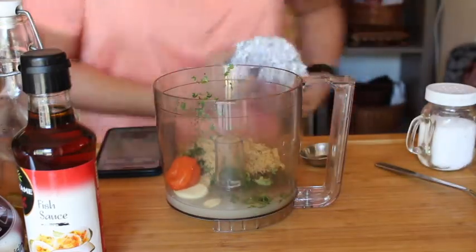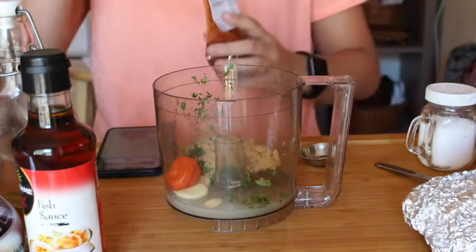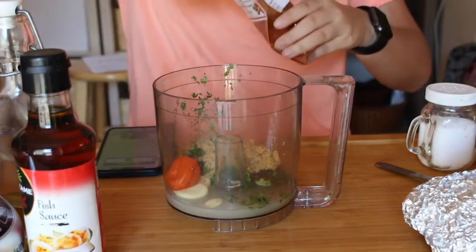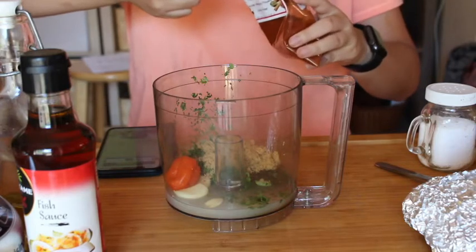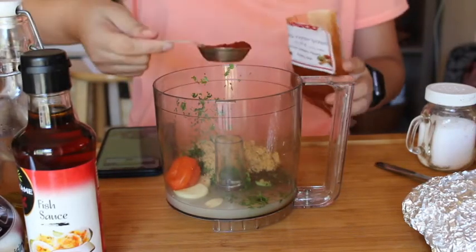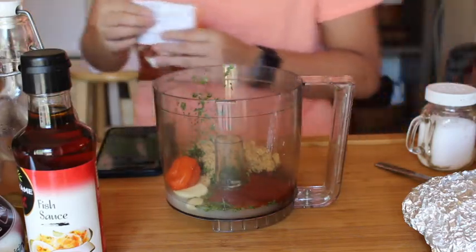I don't have ancho chili pepper, but I do have chipotle chili pepper, which is more or less the same except it's hotter and not as sweet. And I don't like sweet and savory, so I'm okay with just using chipotle chili pepper. We're gonna do a tablespoon, because it's hotter and I don't wanna die.